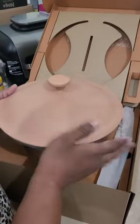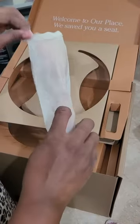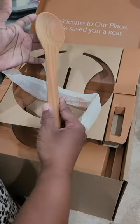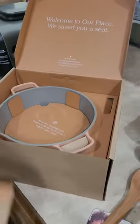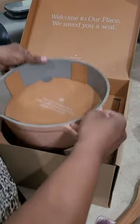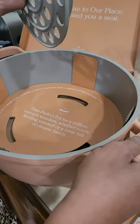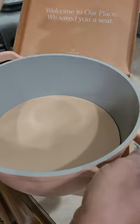Here's the lid for my perfect pot. Here's the wooden spoon that comes with it. And there's a roasting rack that comes with it. And here's the pot.